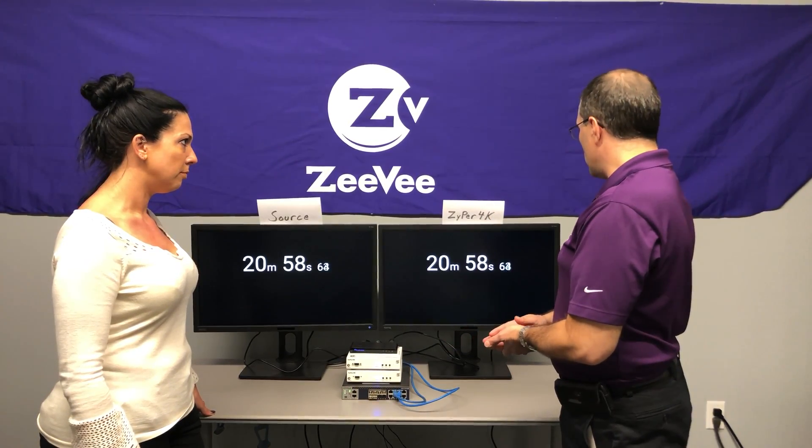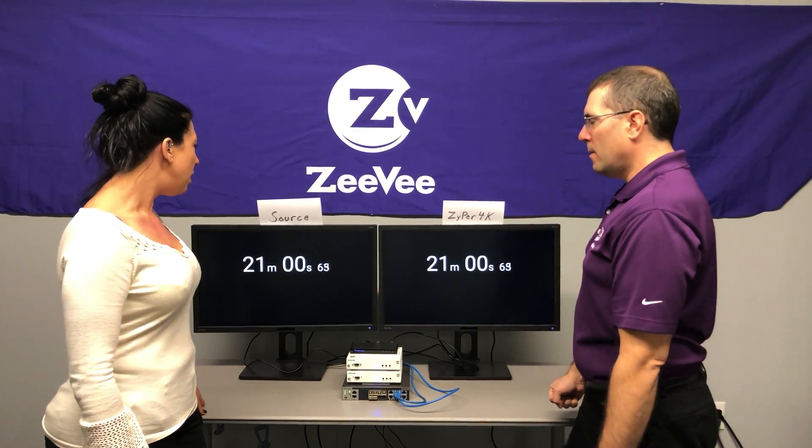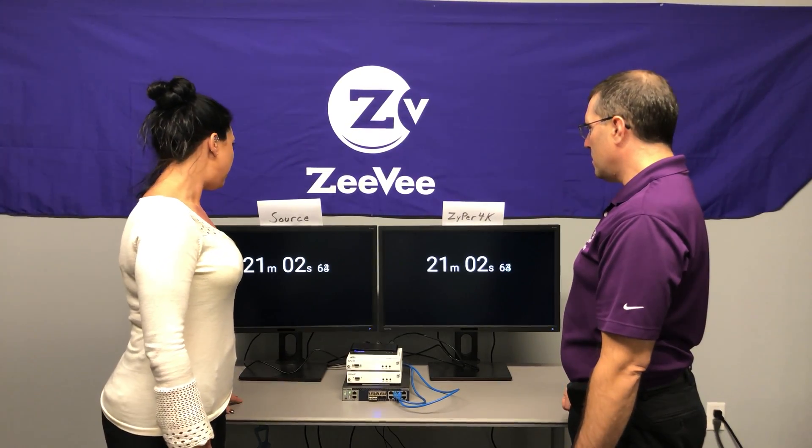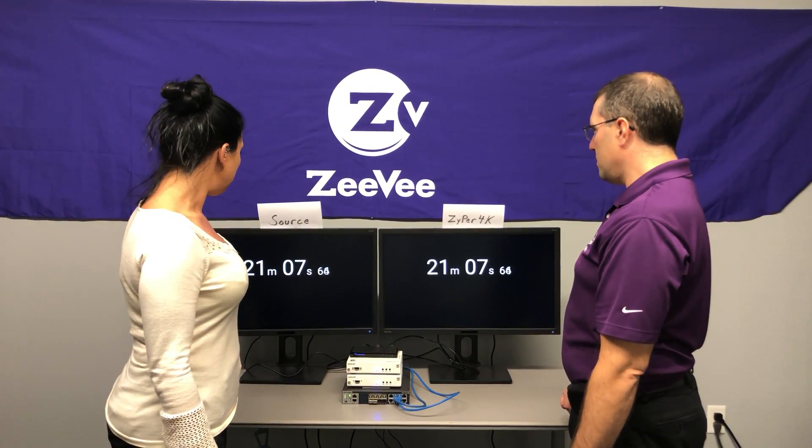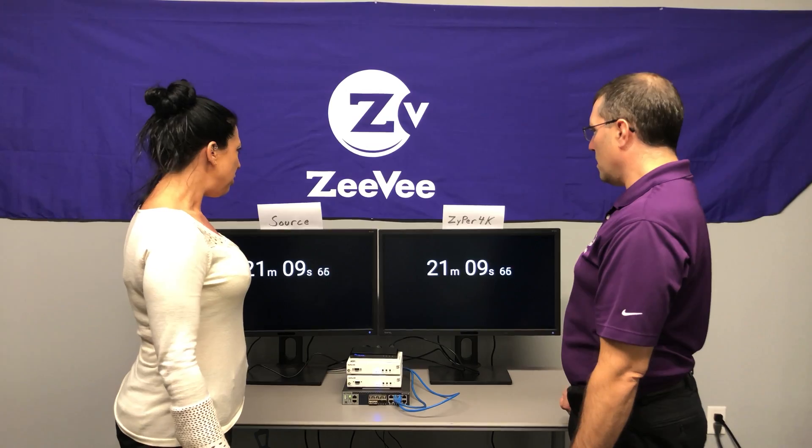As you can see by looking at the screens, they're perfectly in sync. Well, they look in sync with the minutes and seconds, but those fractions of a second are moving awfully fast, and I can't see that with my eyes moving so fast. How can you tell for sure?